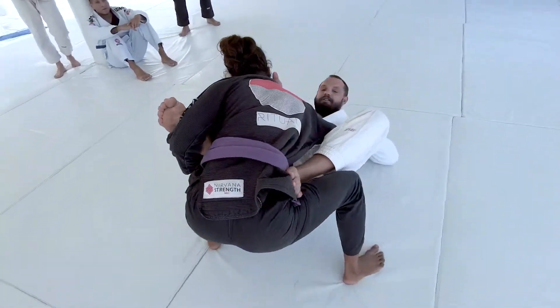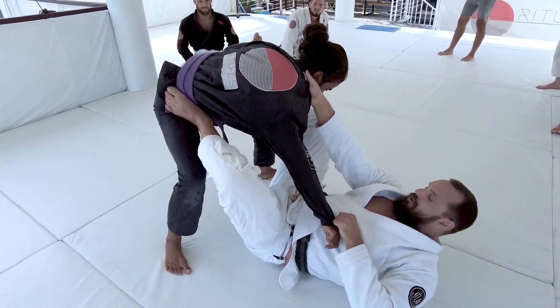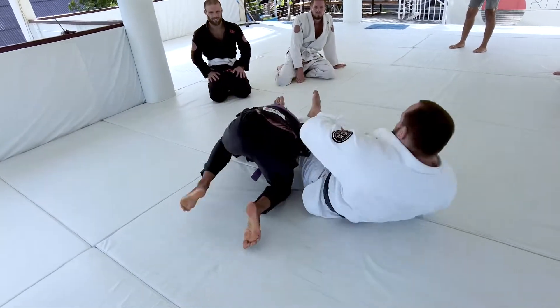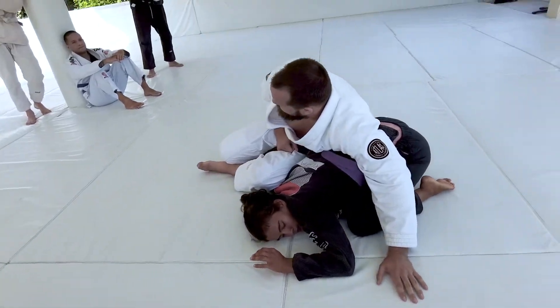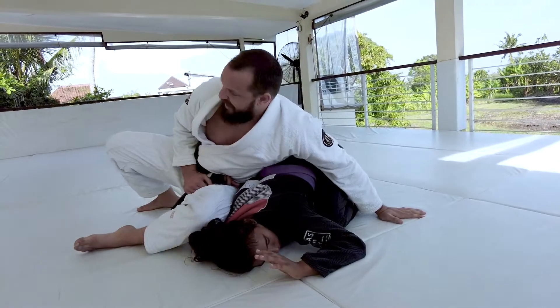Let's turn this way so you guys can see a little better. Again, we're here — lifting our hips up, getting heavy as I pull this arm across my hip. Now that left leg shoots across, and I extend my legs out as I sit up and go to that 90-90 position. From here, driving over that far shoulder, I get the tap.